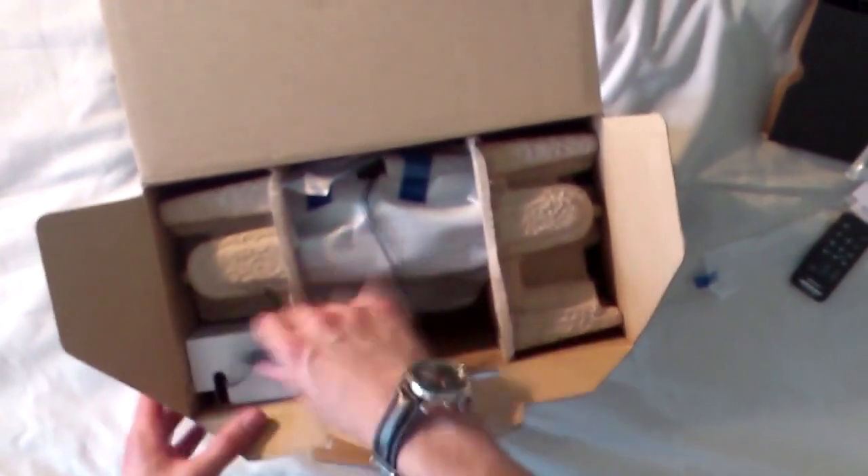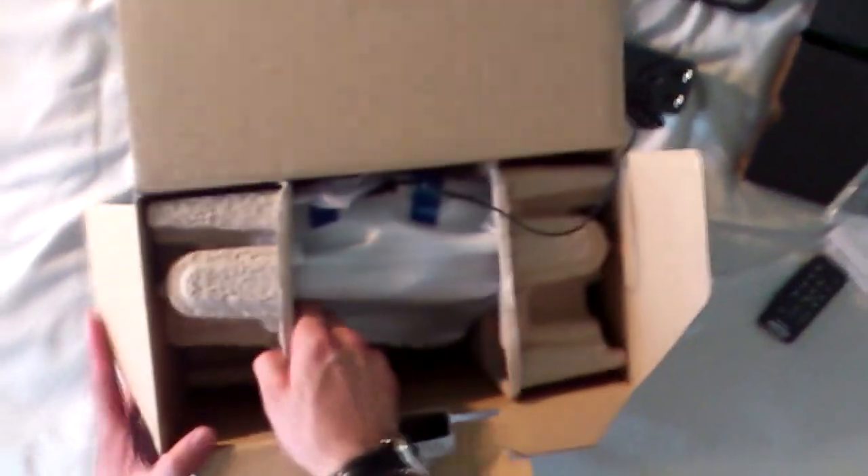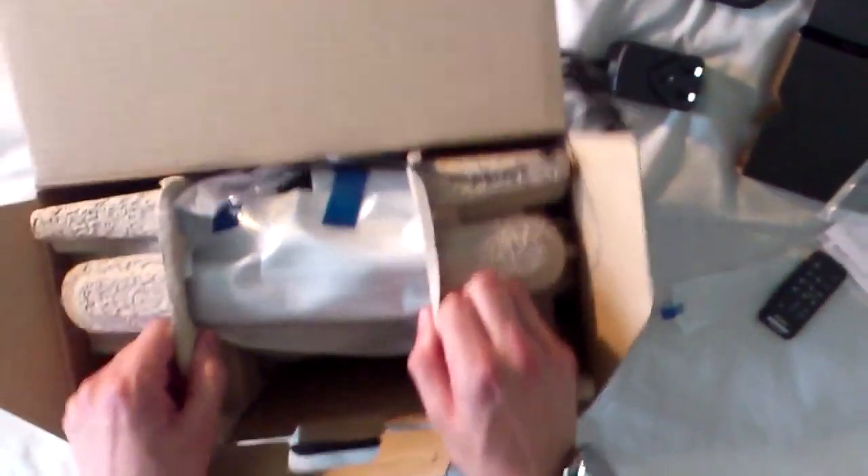It has some wiring around here — I'm not too sure at this point where this goes, but bear with me. You also get your 3-pin adapter. It's quite tightly packed.